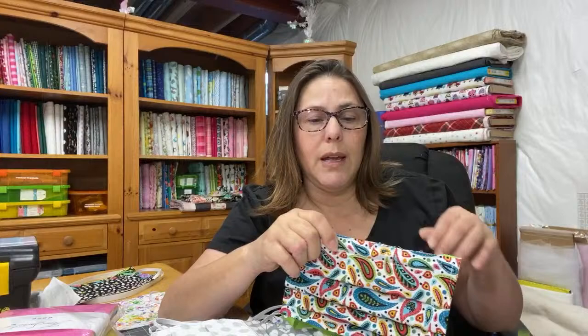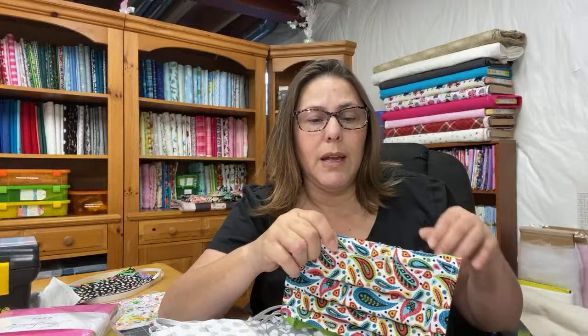I paid for expedited shipping because I needed to get the masks made for my daughter and her co-workers. It came fine — maybe delayed by a day or two, but nothing too bad. As sewers, we're going to have to get real creative, especially since supplies are low. I went to order more quilt clips and they won't ship until June on Amazon. It's affecting everybody. I was just lucky I had a stash.